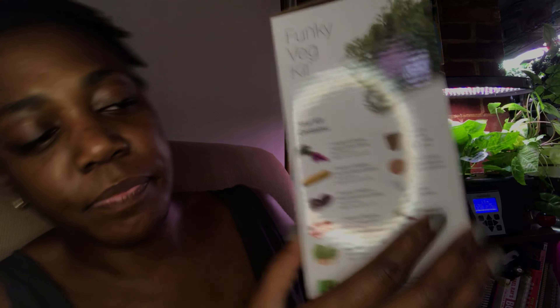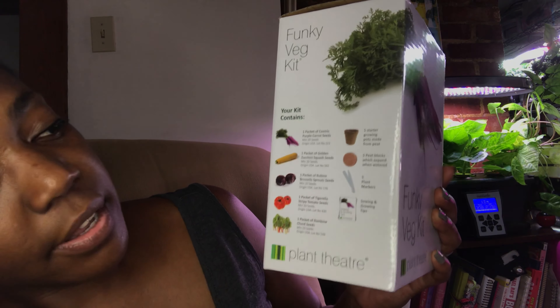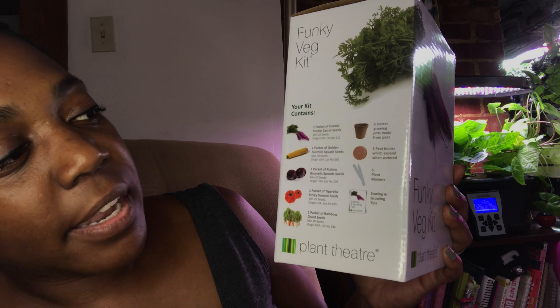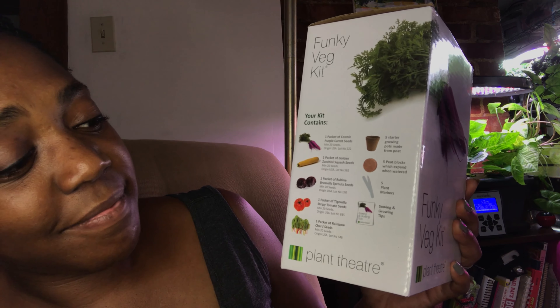I'm excited for this — it looks like a cool little kit. Basically you use the seeds provided, fill the little compact compost discs with water, pop your seed in there, get them to germinate, then thin them out and move them outside to start your funky veggies. I like this idea a lot — I'm looking forward to this. Thanks Mom, thanks for being an enabler.